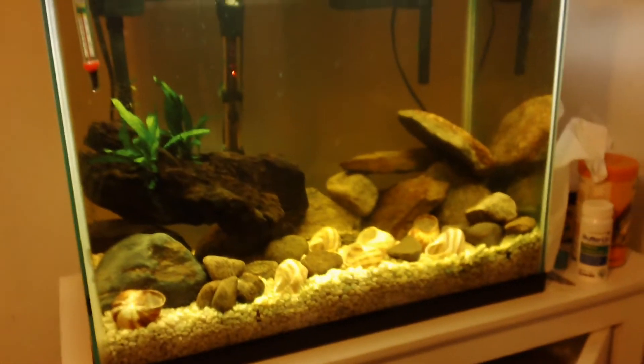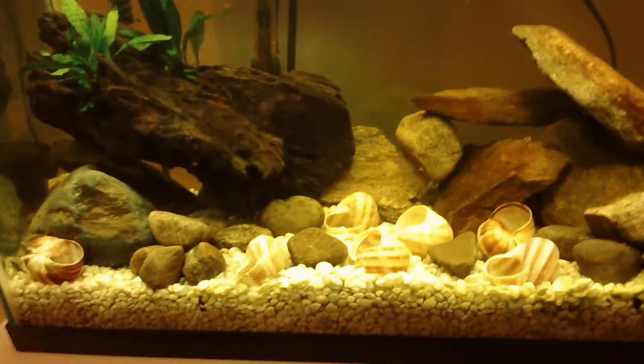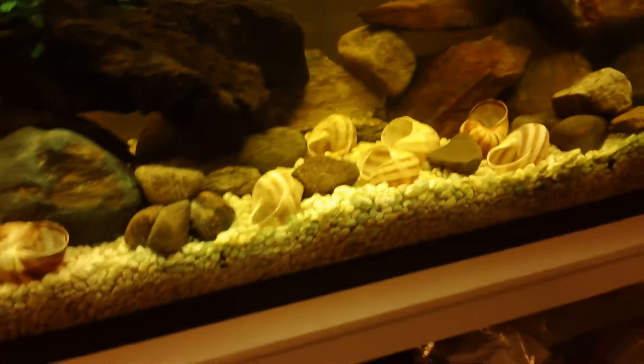I'm just kind of throwing out some ideas. I'm going to be changing the substrate and taking this whole thing down tomorrow and then resetting it up. It's going to look pretty sweet, I hope, because I really like the way the 15-gallon turned out.